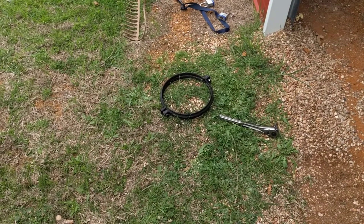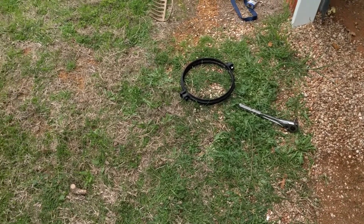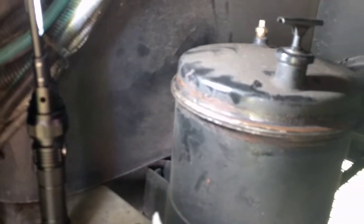After lubing the kingpins, the next thing I'm going to do is change the fluid and filters in the hydraulic system. You can see that big metal band I've taken off down there. Now if you come into the back of the coach right here, it goes around this big tank.